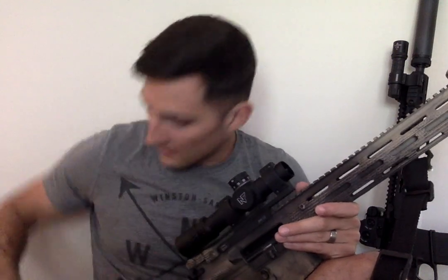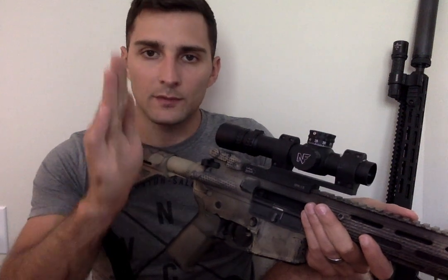A few more things: the turrets are very nice and tactile. They don't click like my experience with Vortex — click, click, click. Instead they have a really nice solid thud, and it goes exactly where you want it to, stopping right on the line. They've got zero stops, which is great. It's just a good optic and I'm really happy I got it.